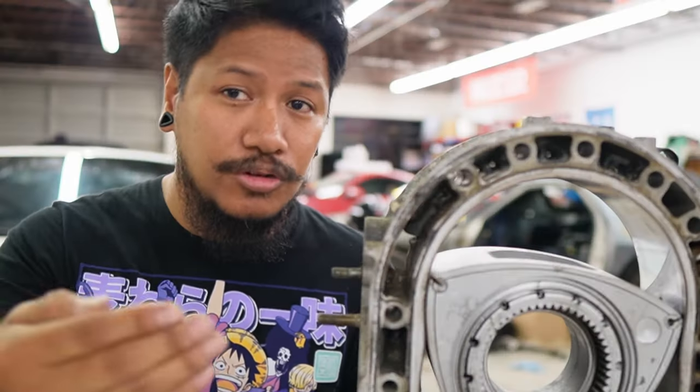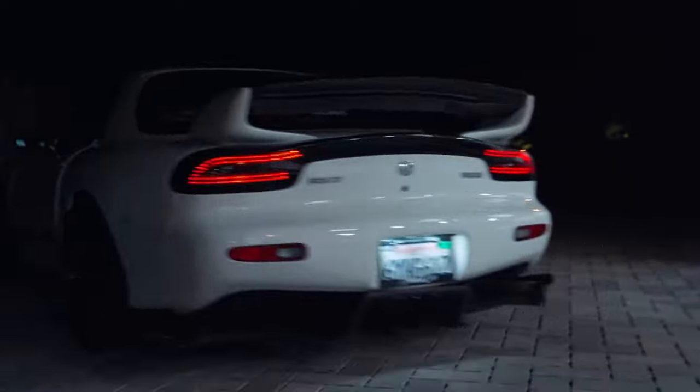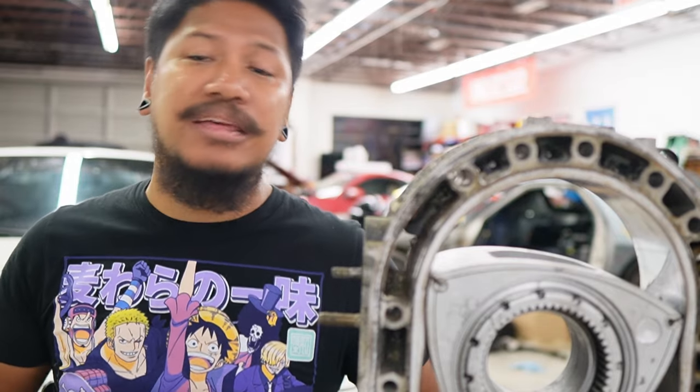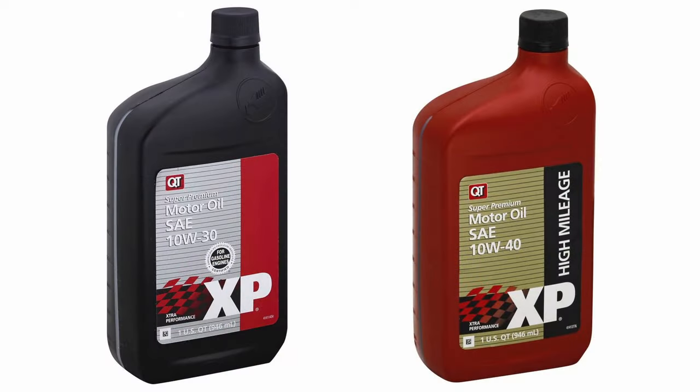Now if you're going to get your engine rebuilt, they advise not to use full synthetic during the break-in period, because it lubricates the seals so well it won't give enough friction to actually break in the apex seals and the housing. They advise using conventional first, then after the break-in period you can switch to full synthetic. If you just want to drive your car normally, stick with conventional — less headache. I've been using conventional since 2006 and it's never given me any problems. You can use any brand — I use Castrol. People have used Pennzoil, Mobil 1, really anything.